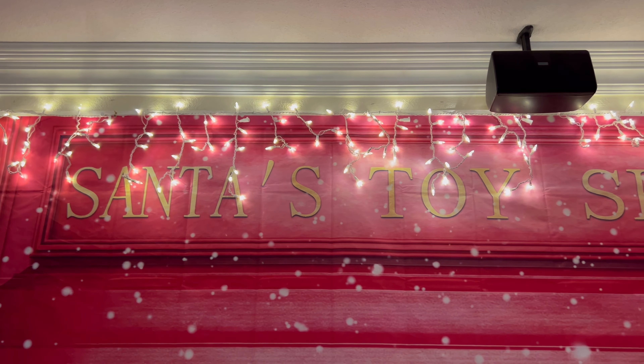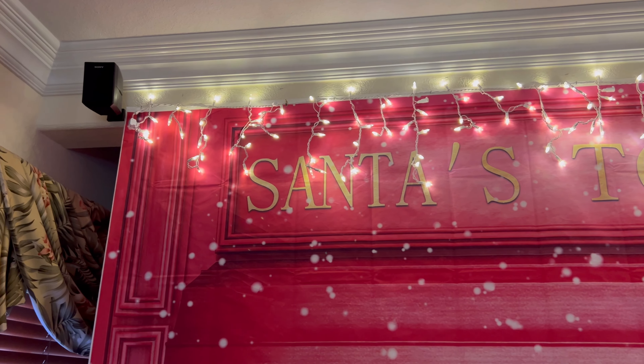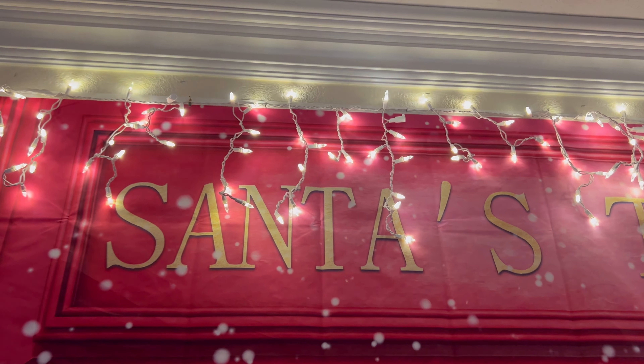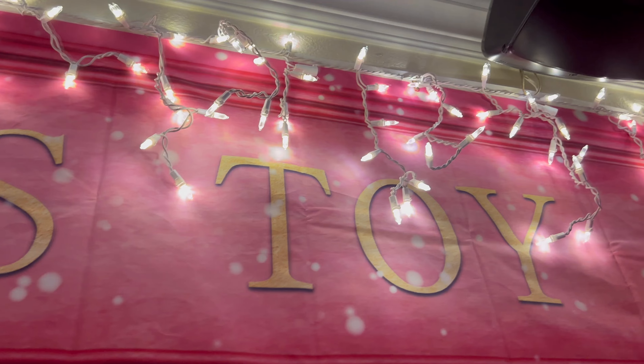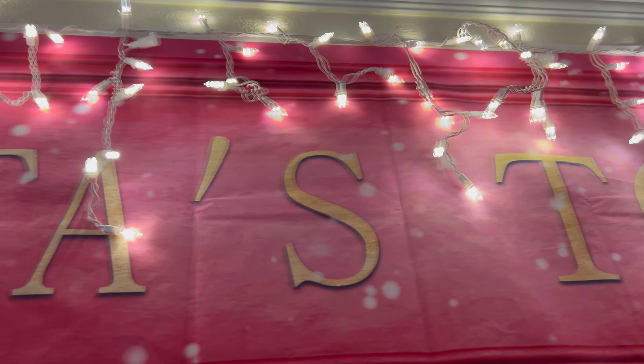In this video we're gonna be looking at these lights right here. As you can see, we have them hanging over this banner or little backdrop and they're supposed to kind of represent icicles or honestly just hanging lights. They have a really nice pure white color which looks really good.